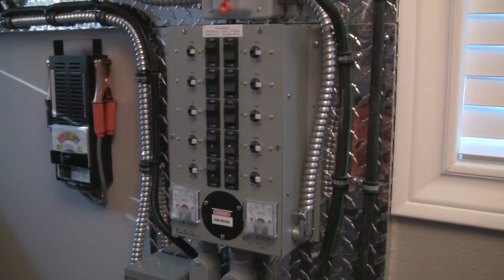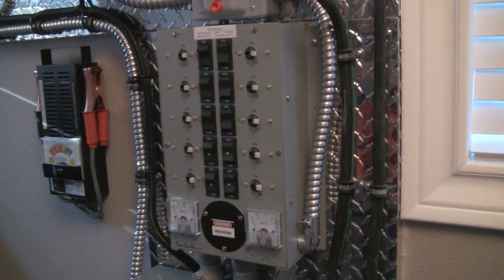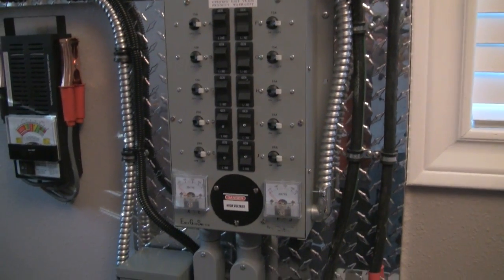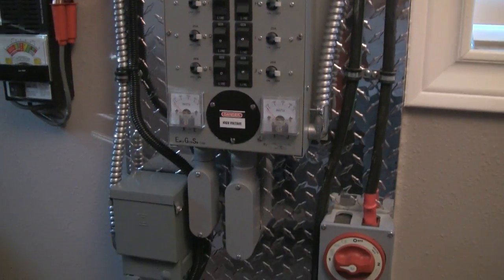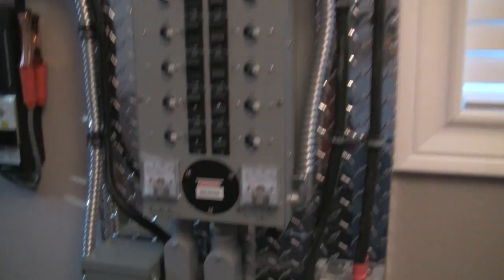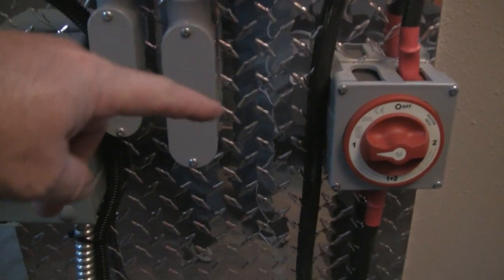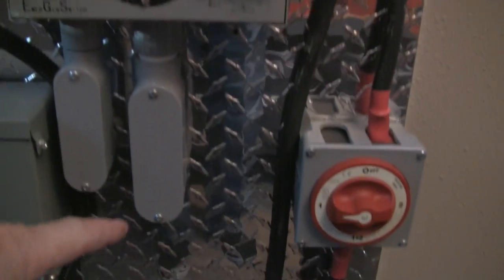This is a video of how I hooked up this manual transfer switch to my outside breaker box to the house. I hope I explained it pretty well. Anyhow, you've got all your wires running out of the box and they're going outside.